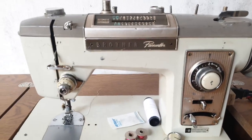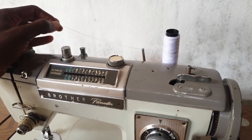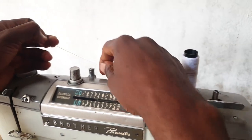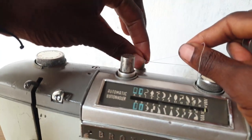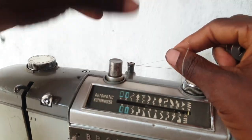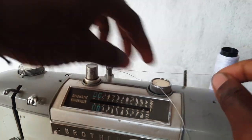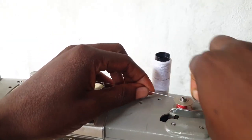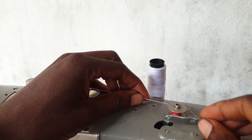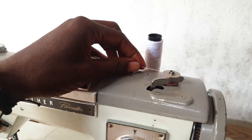To wind the bobbin, from the thread stand you just pass the thread through here. There's a spring-loaded mechanism at this point which stretches the thread, so make sure it goes inside that point. Then you put your bobbin on the bobbin winder, take some turns around it clockwise, and push it towards the winder, then press the foot pedal.